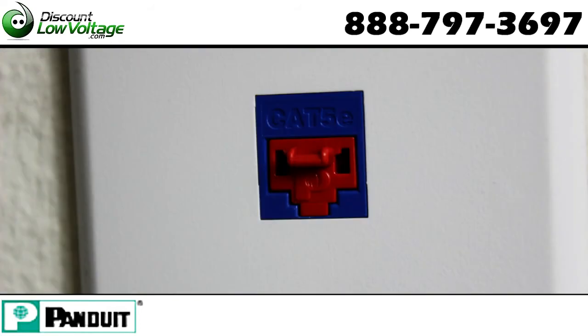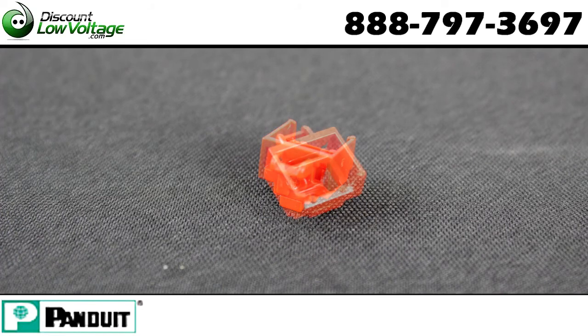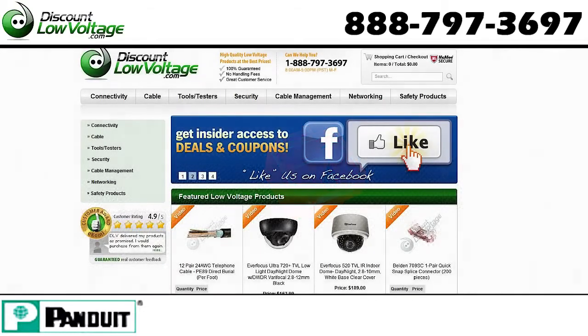That's a cool way to keep your network a little more secure. They come 10 per pack, tools included, and it also keeps kids from jamming crayons in there. You can go ahead and order this online, and for a more detailed spec sheet check out discountlowvoltage.com. Thanks!